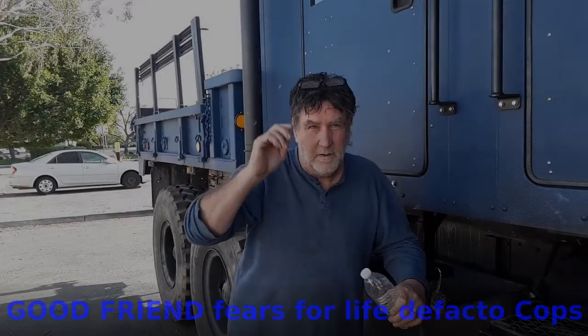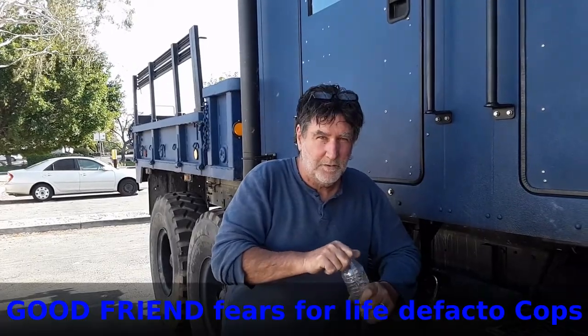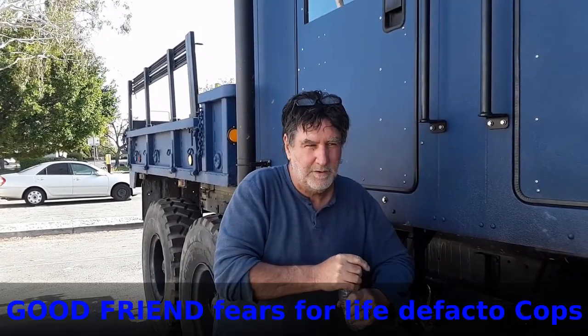Hi folks, I'm Andy with Making Stuff Up channel on YouTube. I do inventions and other cool stuff that nobody thought of before and make do-it-yourself videos.